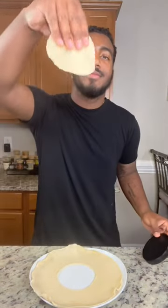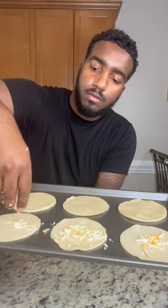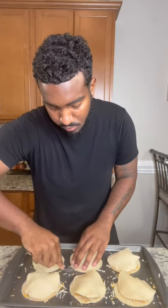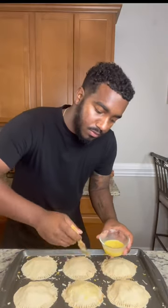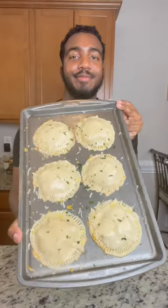Now grab whatever lids you can find and cut your pie crust into circles like these. Sprinkle a little bit of cheese on the bottom of each crust, grab the filling, add some in — don't overfill. Crimp the sides closed with a fork, brush them with a little egg wash, sprinkle on some parsley, and bake at 400 for about 25 minutes. And that's it.